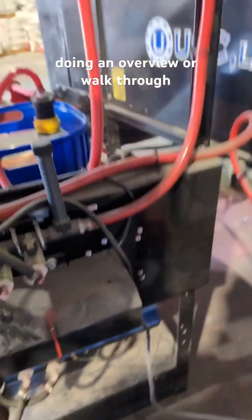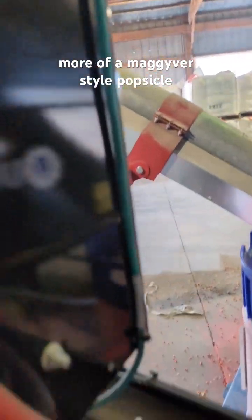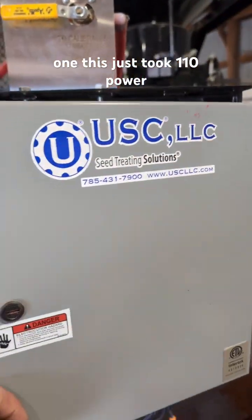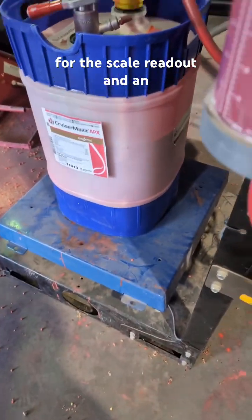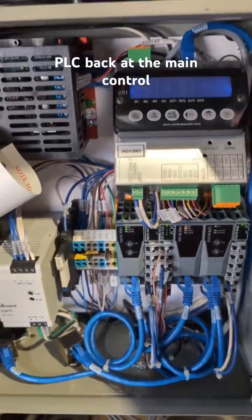Doing an overview or walkthrough of what this piece of equipment took to operate — and what it was going to take to get more of a MacGyver-style, popsicle-stick combination going with a different one. This just took 110 power for the scale readout and an Ethernet cable to talk to the PLC back at the main control cabinet.